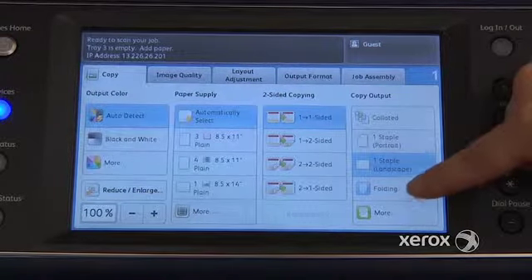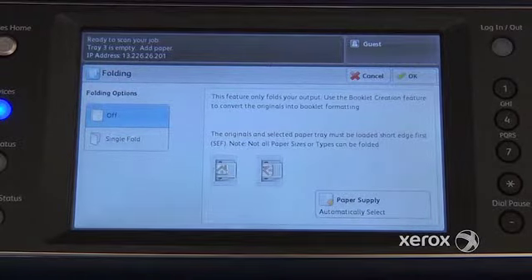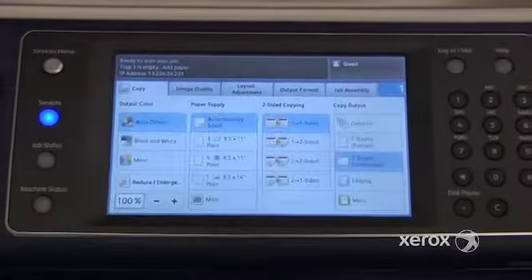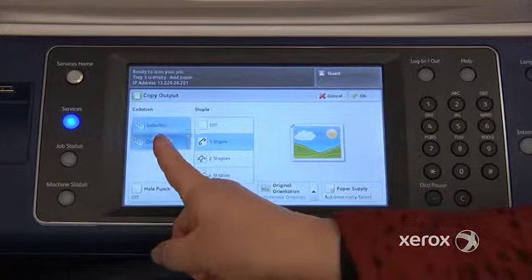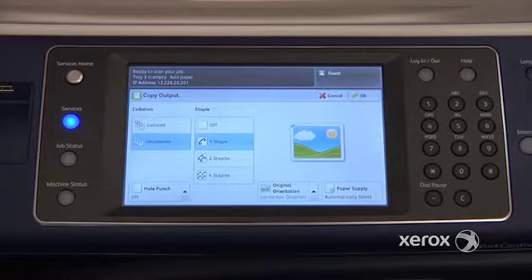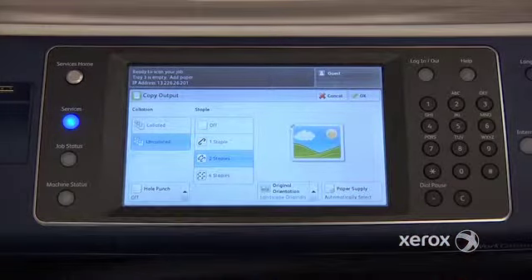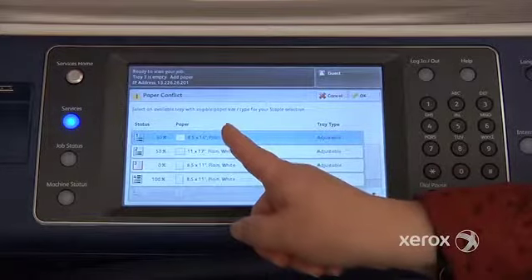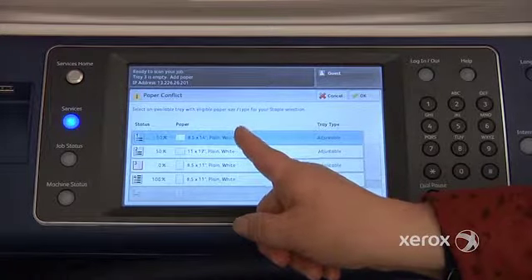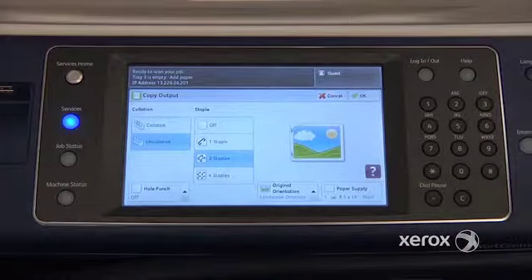If you have the folding option, you can ask for it and the machine will fold your photocopy in the middle. If you go to More, you'll see the option to have your copies come out uncollated — meaning all copies of page 1, all copies of page 2, all copies of page 3. You'll also notice the option to ask for two staples. When selecting two staples, you do need to select your paper size — the machine automatically brings you to that screen, so you select your size, click OK, and press start.